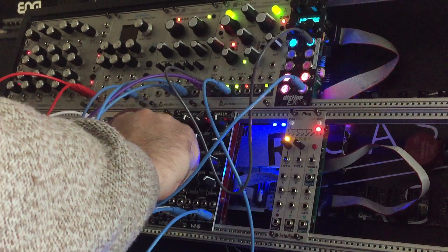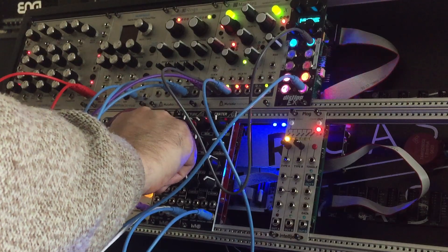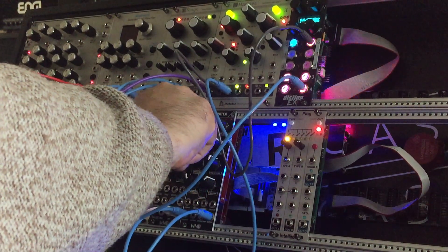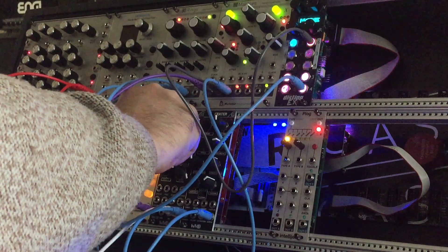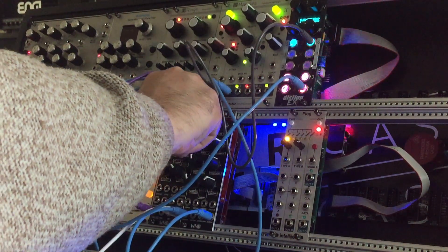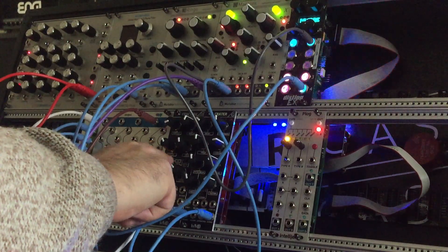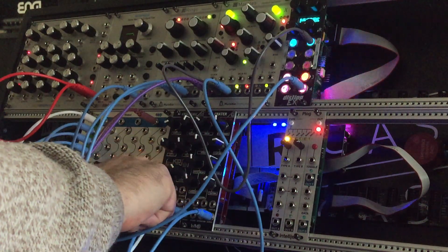That sounds like glass breaking. You can make it sound like not just a clap. I like this because it's kind of like the Noise Engineering modules — the WMD stuff, you have so many options besides just a drum module. I didn't want to just get a boring drum module. That's kind of funky. The kick drum, Crater, is pretty dope as well.